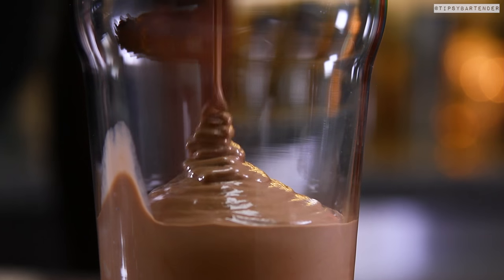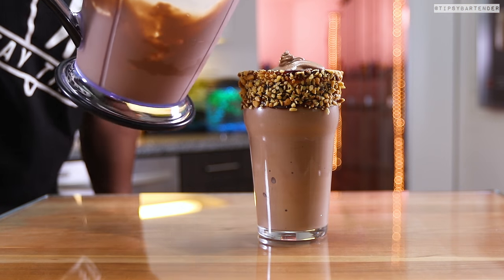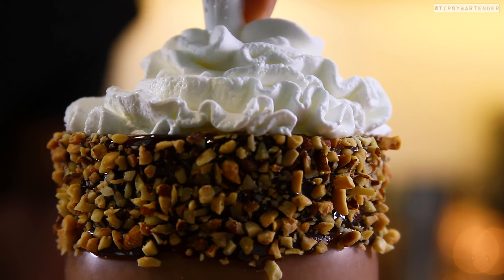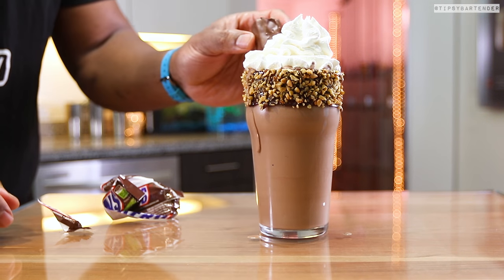Now look at that — hallelujah, that's delicious. Look at it, man. Can you taste it? I can. Get that up to the top and then we come behind that with some whipped cream. Then I grab a Snickers because it's a Snickers milkshake and stick one of those bad boys in.